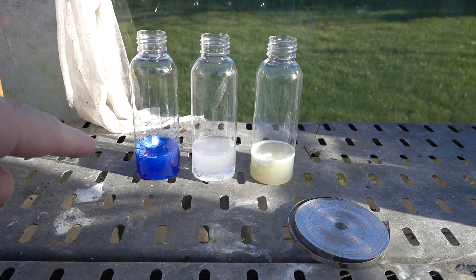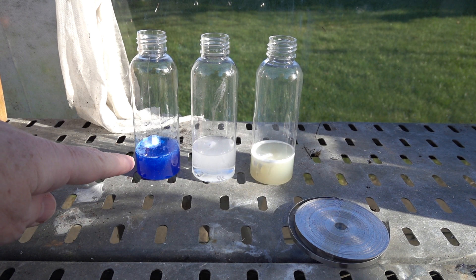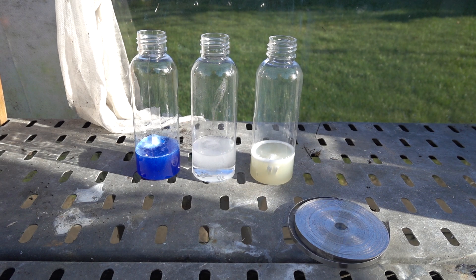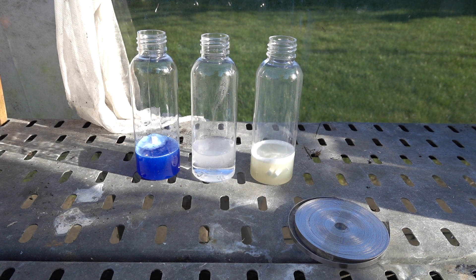As we've seen before, the domestic cleaner has got some surfactant agents in it and it's producing a rather thick foam. Whereas the vinegar — no foam but plenty of bubbles — and the citric acid in the jiffy lemon juice somewhere in between. Probably the lemon juice constituents helping to form that foam there.